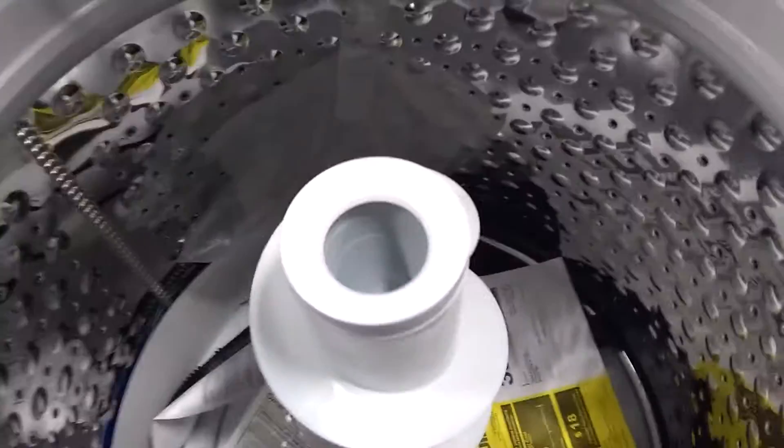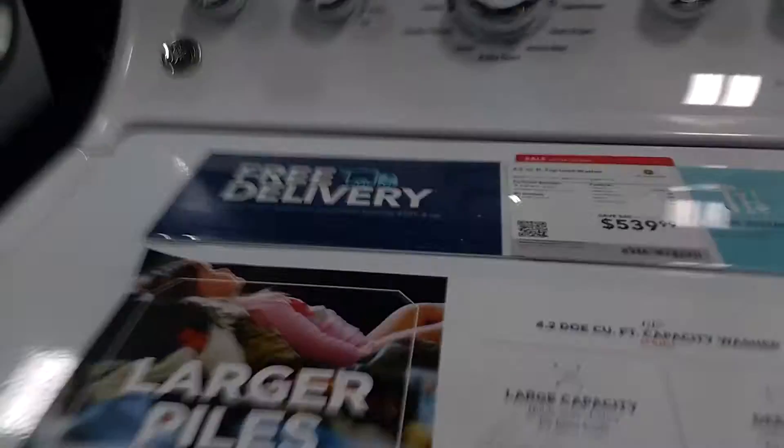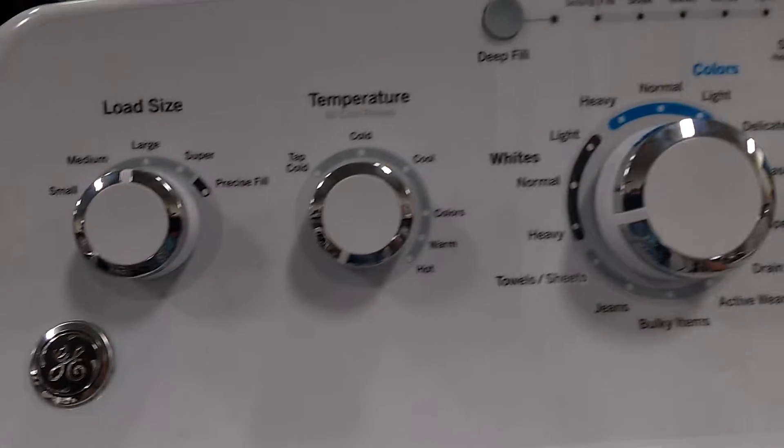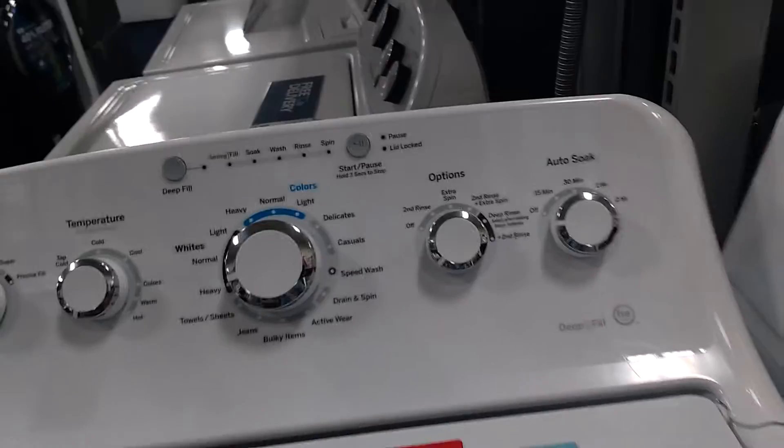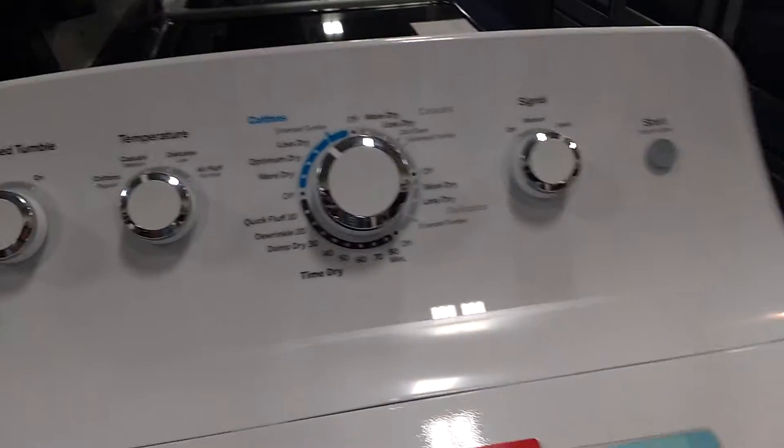So that's the inside, the drum. And here are the control board, and then here's the dryer. So this is the matching dryer. You can see the control board right there.